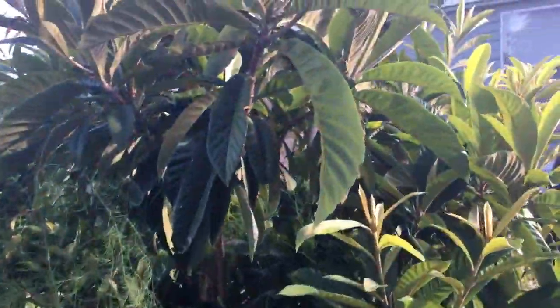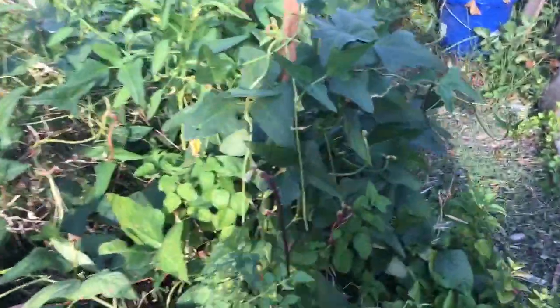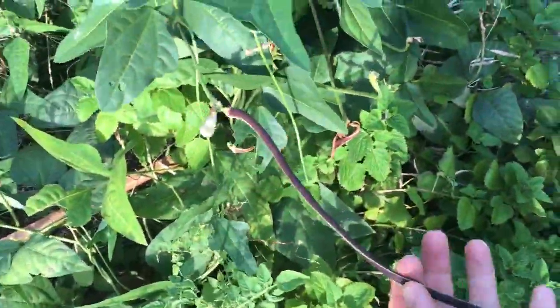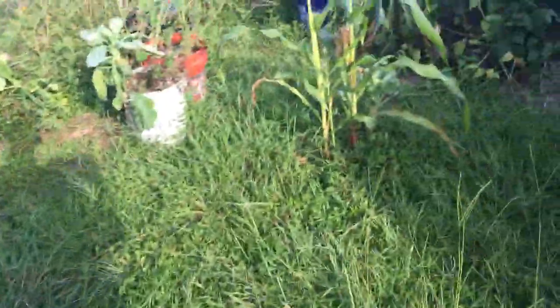Lots of tomatillos over here — this is a very productive garden area full of tomatillo plants. This is one of my Japanese plum loquat trees. I've got some asparagus beans coming on here, which are very similar to cowpeas — they're in the Vigna species complex, like your southern peas, crowder peas, and black-eyed peas.